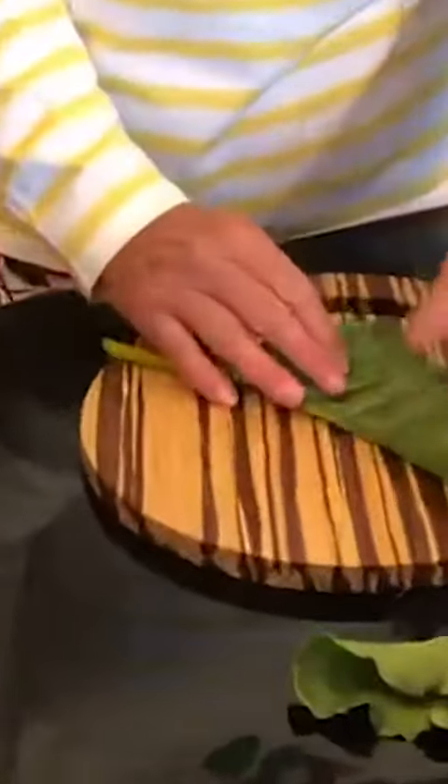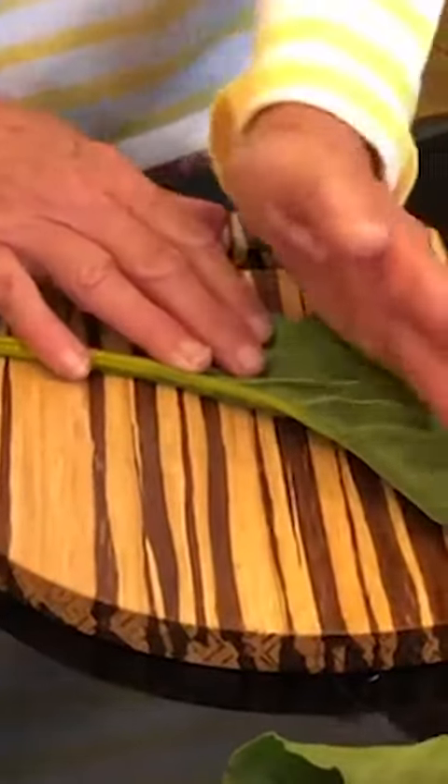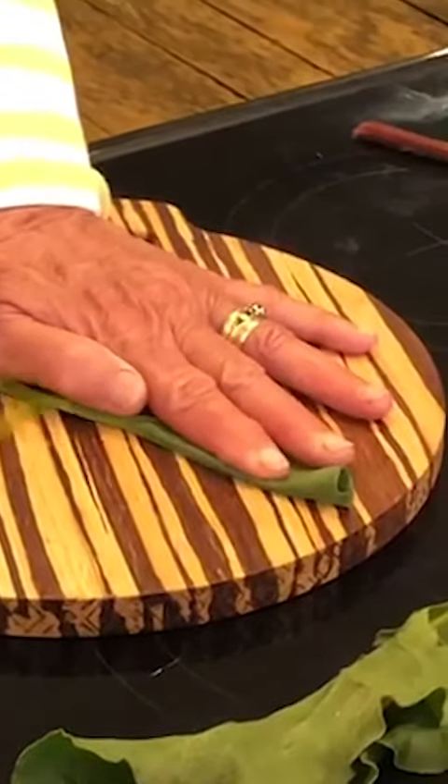So remember: take the leaf, fold it in half like that, put your hand on that and pull it.